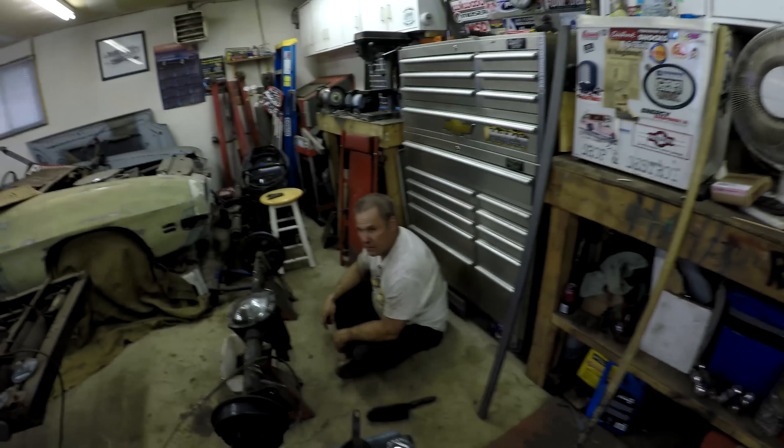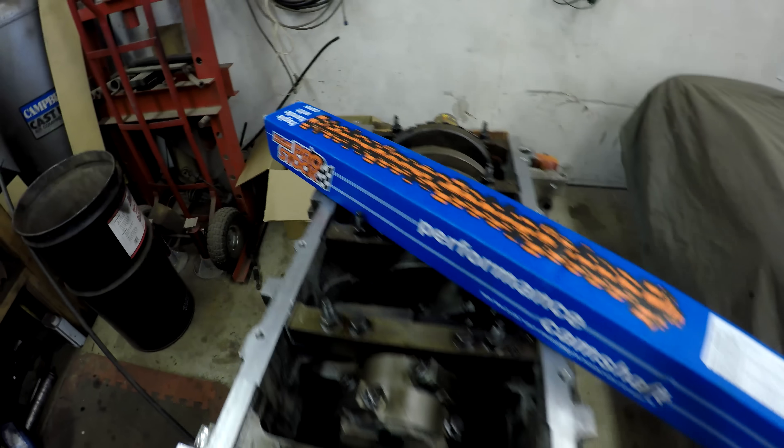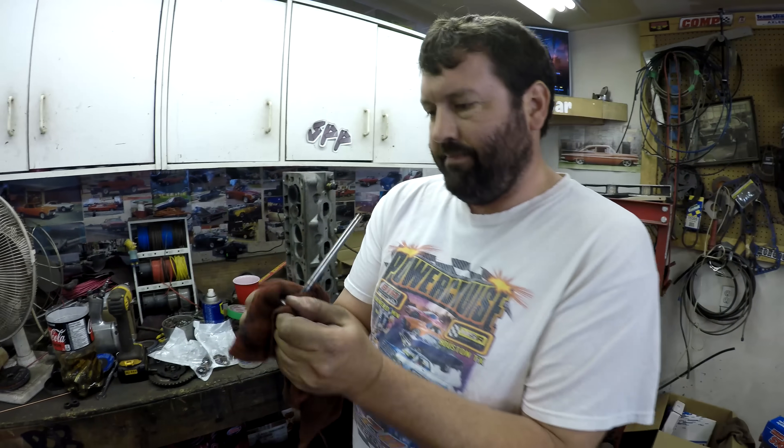What's up everyone, welcome to SPP TV, I'm Mike. That's raw, that's clean — this is a 5.3 LS motor that we've been doing a series of engine building on. Today we're going to put this Sloppy Stage 2 Elgin camshaft in there, maybe get the cylinder heads on — at least get them cleaned up and put back together.